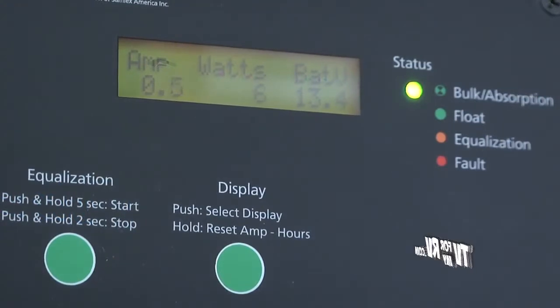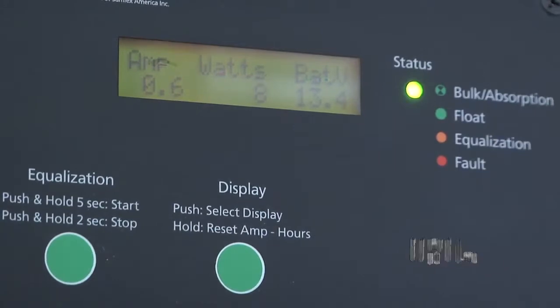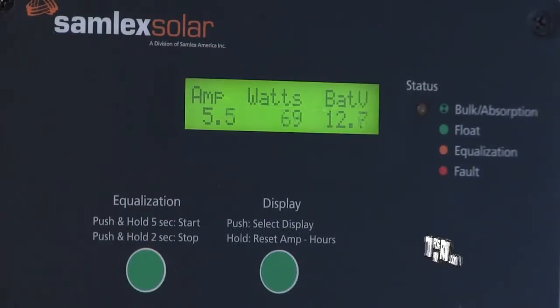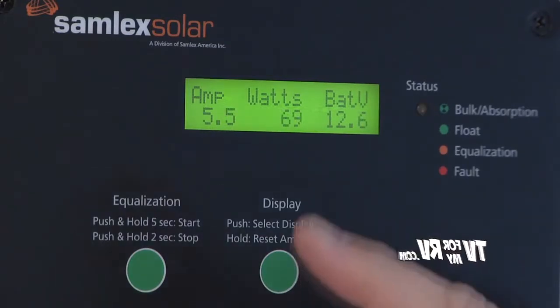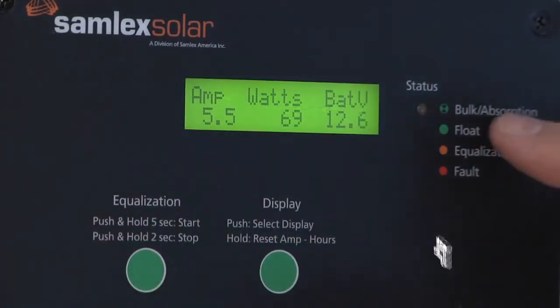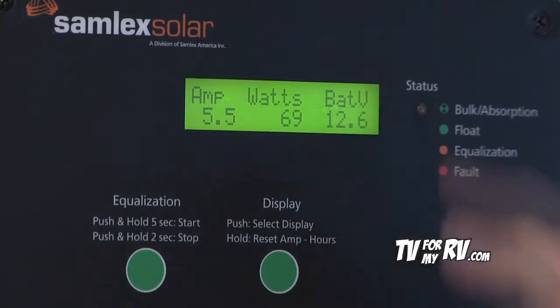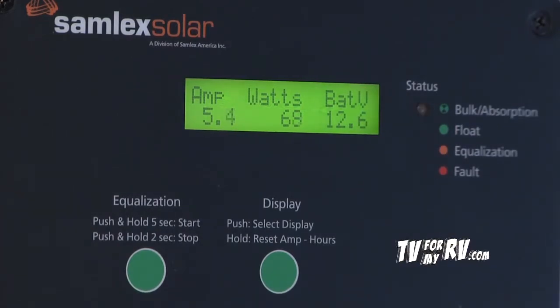At this point, the batteries are fully charged and there's just a small amount of absorption or float current being sent in. You can see the status light is showing a solid green, which indicates it's in float mode. We've turned on some appliances to bring the battery voltage down and make the solar panels do some work. Right now we're putting approximately 70 watts into the battery system — five and a half amps — and now we're in what they call bulk or absorption mode charging. The flashing rate changes depending on the voltage, and as the battery voltage comes closer to full charge, the status light will blink a higher number of blinks to indicate what stage of charging it is in. Buy your RV solar systems and accessories from tv4myrv.com.